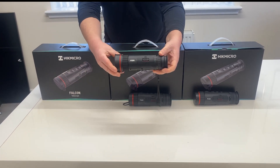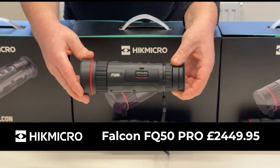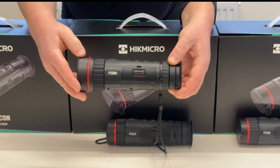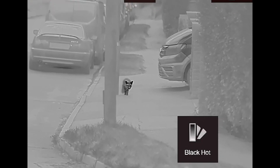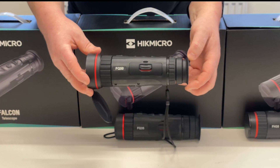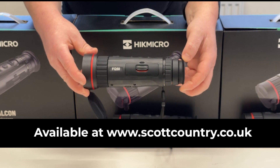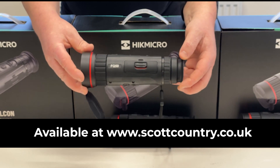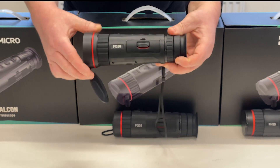This is the range-top FQ50 Pro. It has a 640x512 12 micron sensor, sub 20mK sensitivity, and an F50 0.9 lens giving it a detection range of 2600m. The magnification range is 2.6 to 20.8x and it has a field of view of 8.75 by 7 degrees. This is the top of the range model, best for long range detection with crisp, clear identification at all ranges.